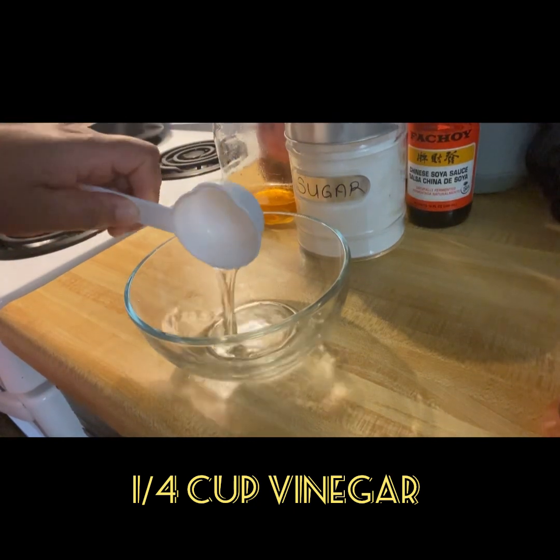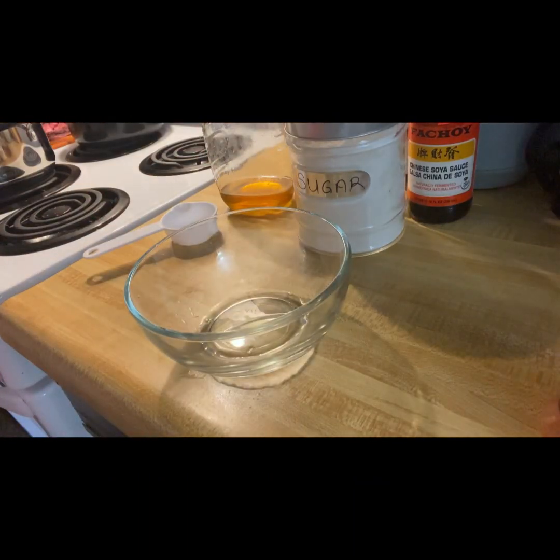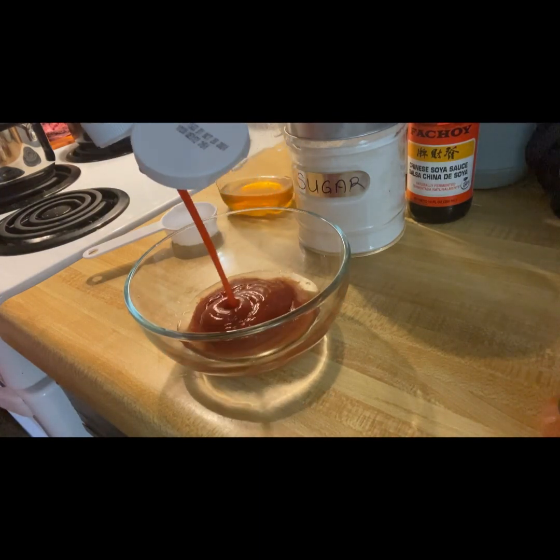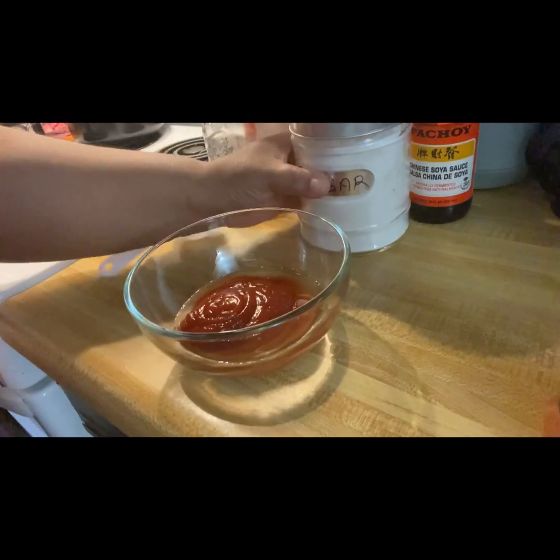I will now go ahead and make my barbecue sauce from scratch. You can use store-bought barbecue sauce if you like, but I know how to make mine so I usually make it from scratch.